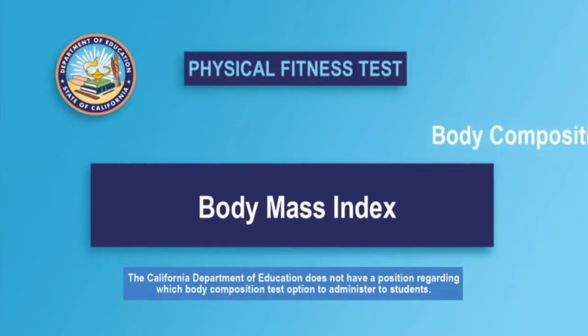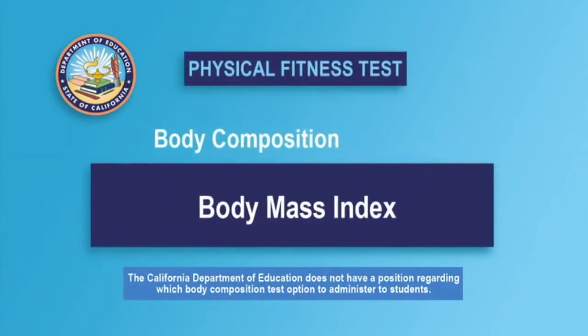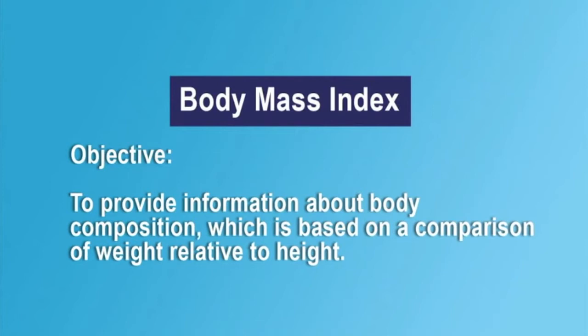Body Mass Index, or BMI, is one of the test options for estimating body composition in the Fitnessgram. Body Mass Index is not considered an estimate of the percentage of body fat. Rather, it is an indication of the appropriateness of the student's weight relative to their height.